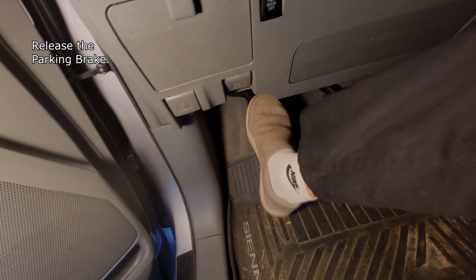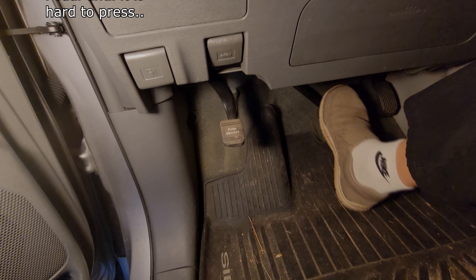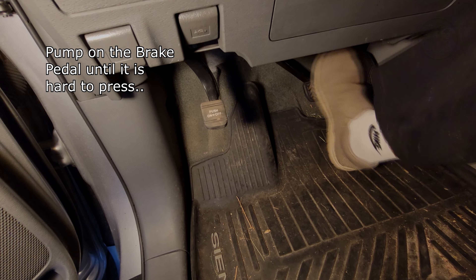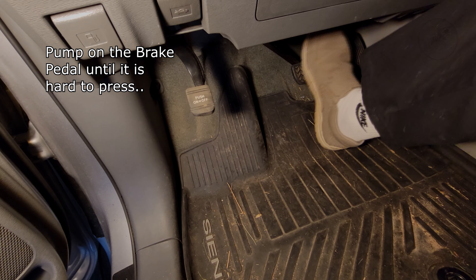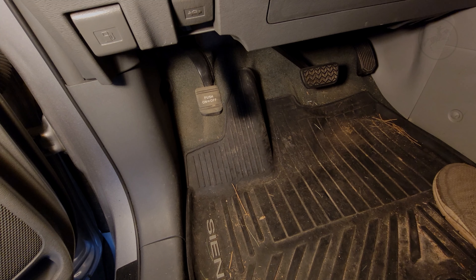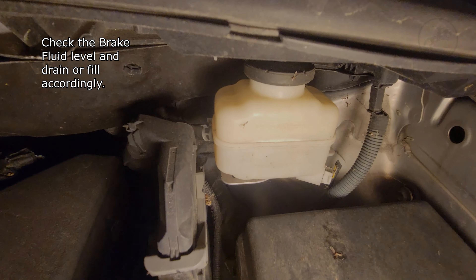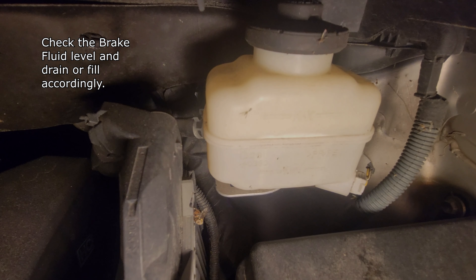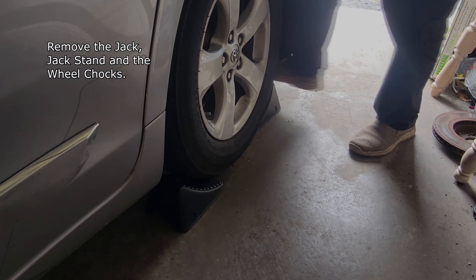Release the parking brake. Pump the brake pedal until it is hard to press. Check the brake fluid level and drain or fill accordingly. Remove the jack, jack stand, and the wheel chocks.